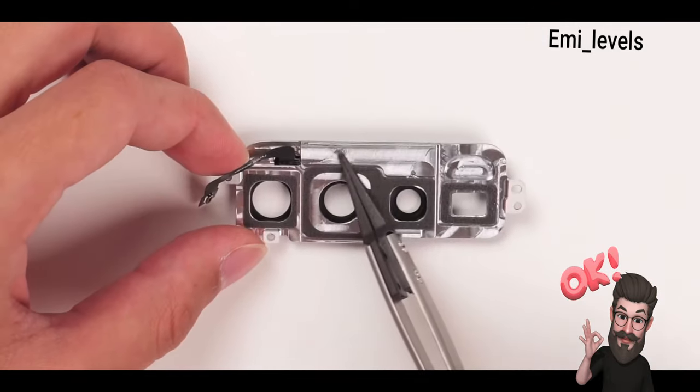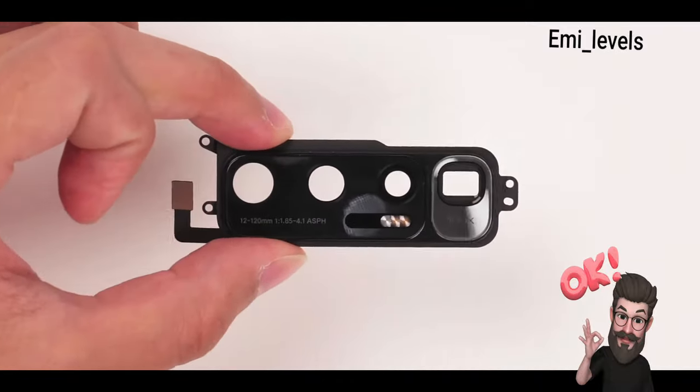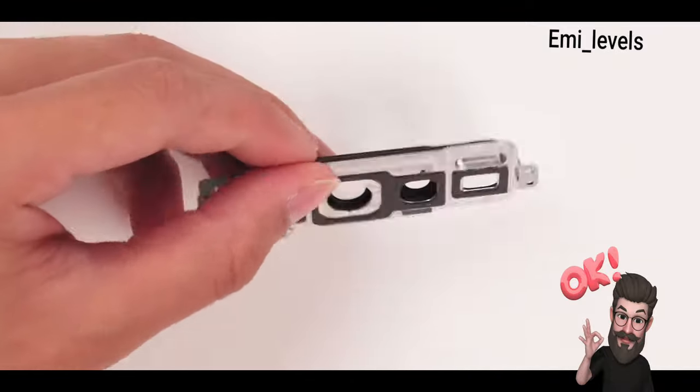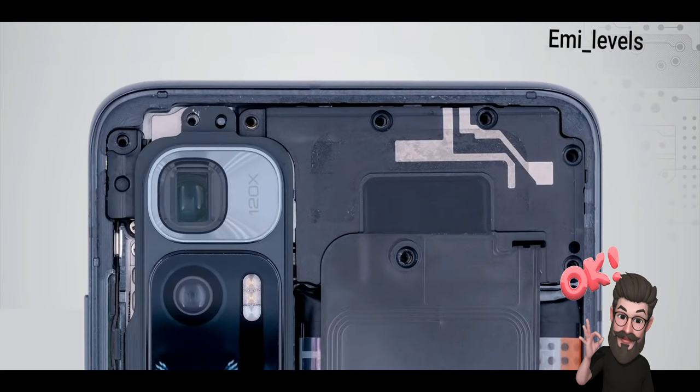For each camera module there is a cushion equipped to better protect the lenses. This is a metal protective shield. Here is a closer look at the 120x telephoto lens. To the right side of it we have the motherboard. You will see how the motherboard got shaped due to this lens.